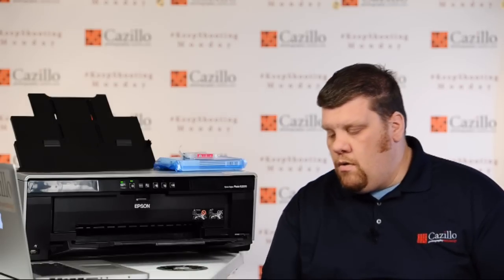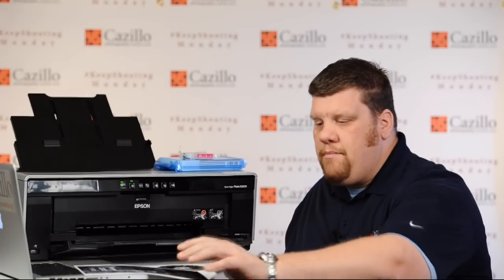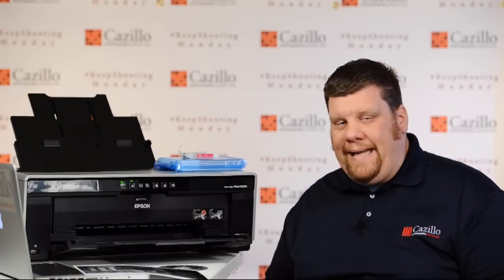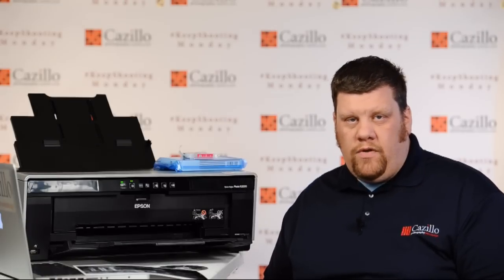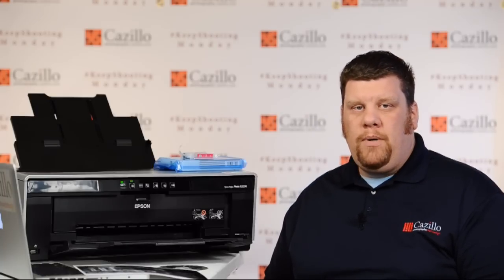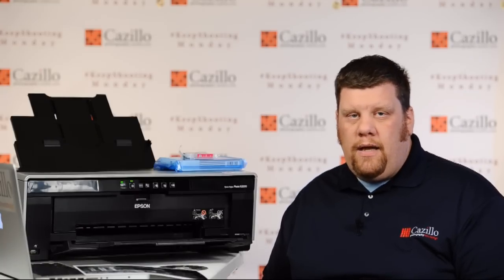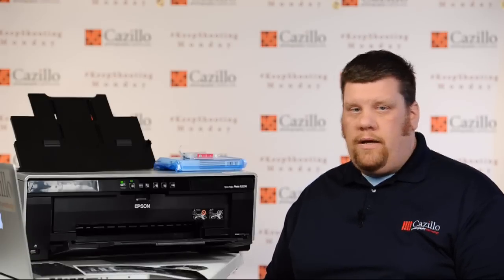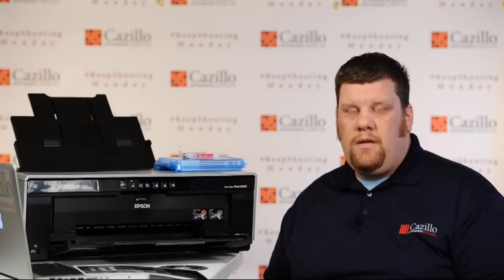It comes down to one thing: buy the Epson ink. If you want quality and reliability, just buy the Epson ink. Yes, it's a little bit more money, but it's just not worth the time, expense, and waste of third-party options. Stick with the Epson ink and you're going to have a lot less issues, better color quality, and better color consistency. I buy it for my big printers as well as the small ones — just stick with Epson inks and you'll be fine.